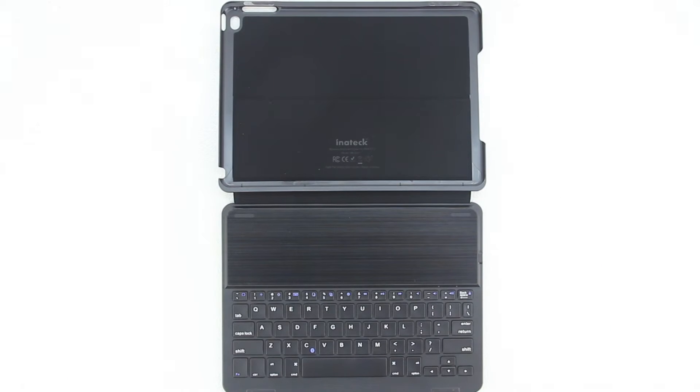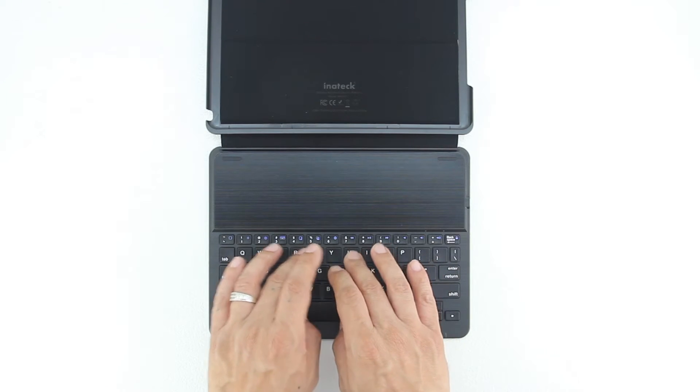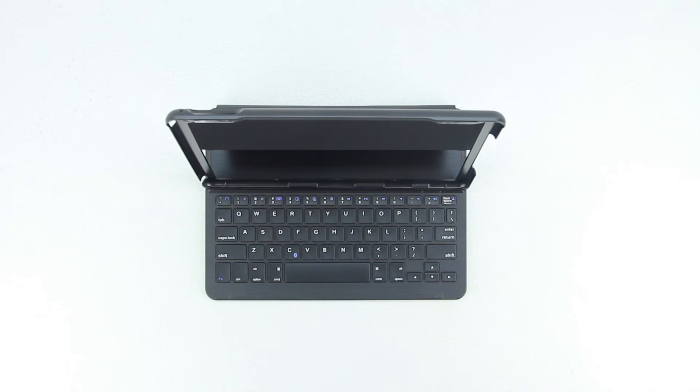The keyboard comes with an intelligent magnetic switch design that allows the keyboard to power on once you lock the iPad in an upright position, and instantly power off once you separate them. The keyboard has well-spaced keys that turns your iPad Air 2 into a laptop in seconds. The case also features several different viewing angles for typing as well as multimedia consumption.